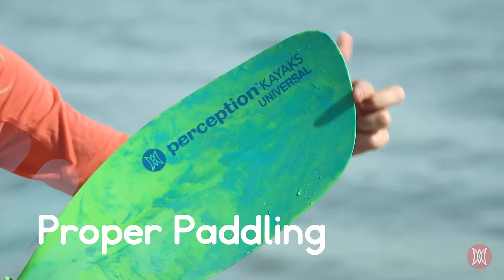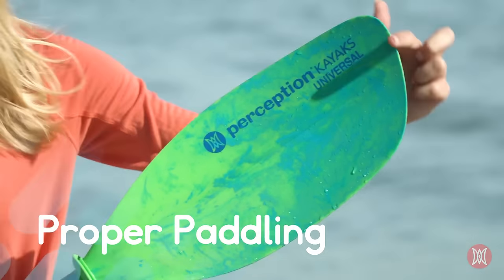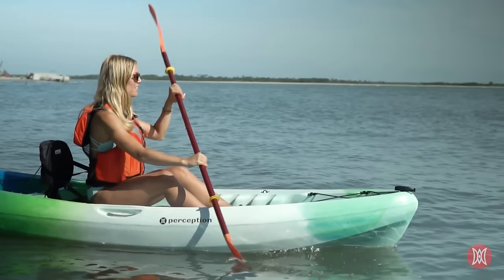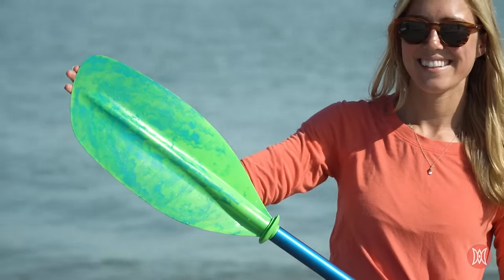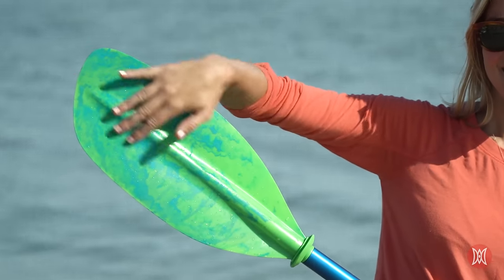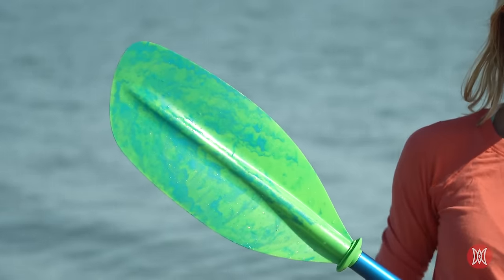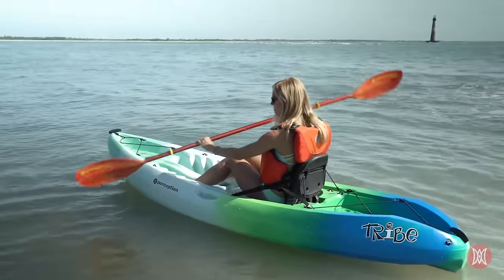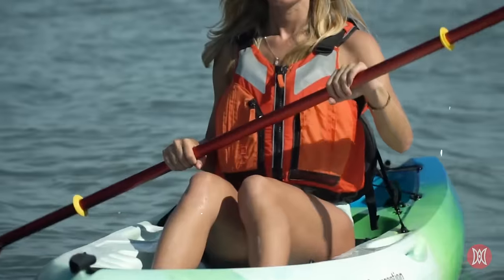Kayak paddle blades are not flat — they're asymmetrical. The spoon side of the paddle, or the power face, is designed for grabbing water with each stroke forward. The other side of the paddle, or the back face, is used for back paddling and ruddering. To make sure you're holding the paddle properly, make sure the spoon side is facing you, so you're in the boat and have your paddle facing the right way.